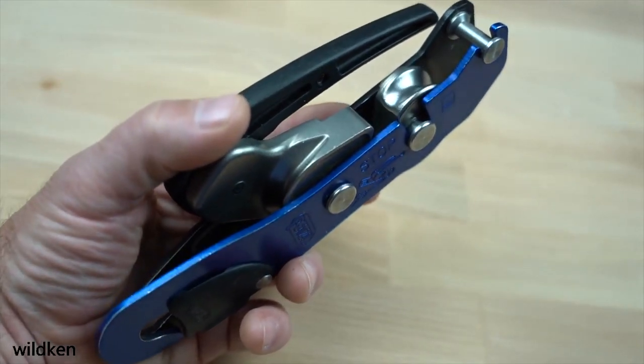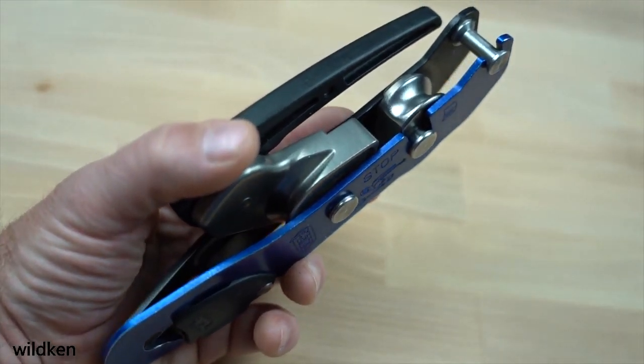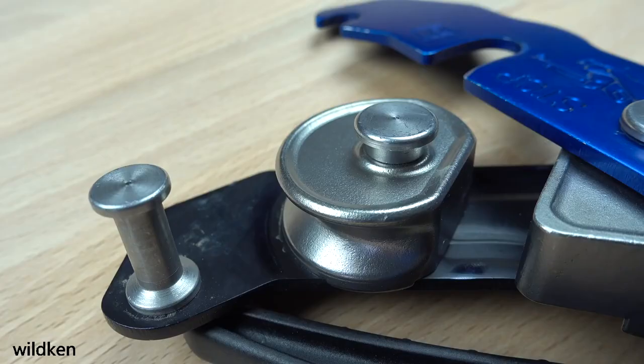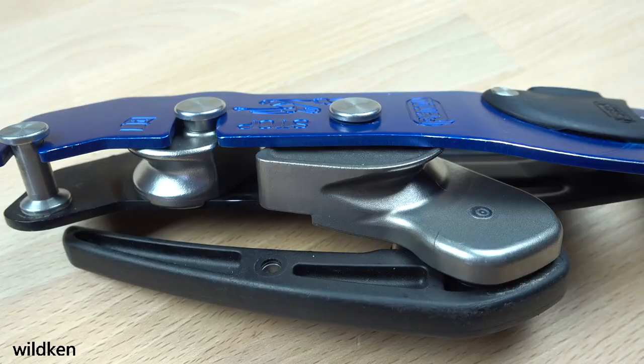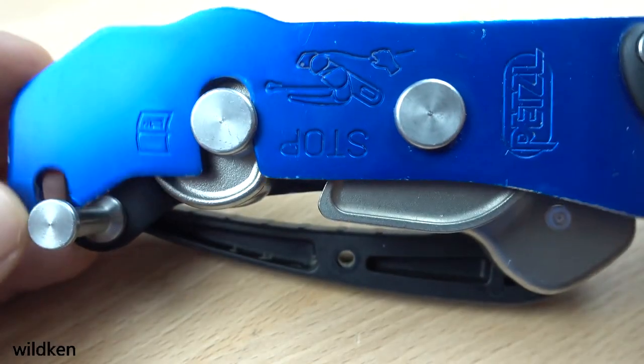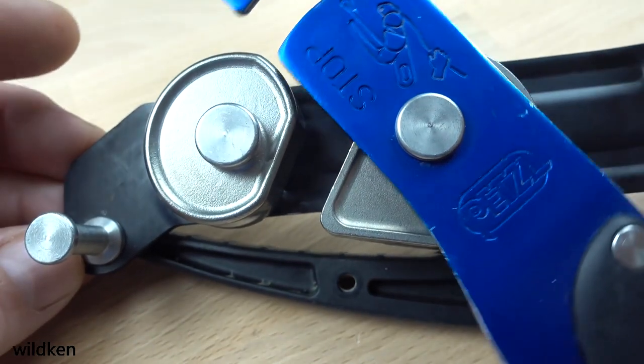Another big change is that now both bobbins are made from stainless steel. The old stop had a steel insert on the upper aluminum bobbin to mitigate wear, but now the entire upper bobbin is stainless. Neither of the bobbins on the new stop are removable or replaceable, as the bolt and nut configuration has been replaced by riveted pins.